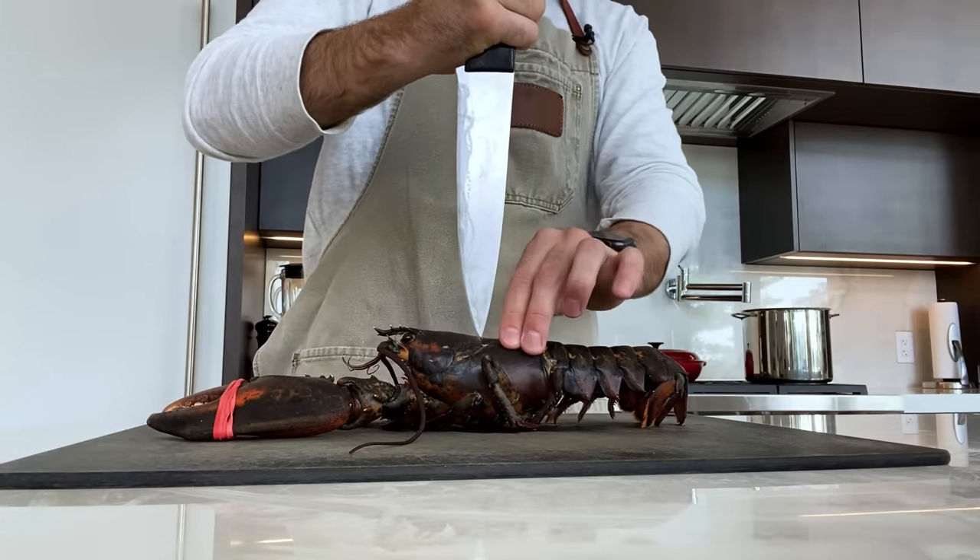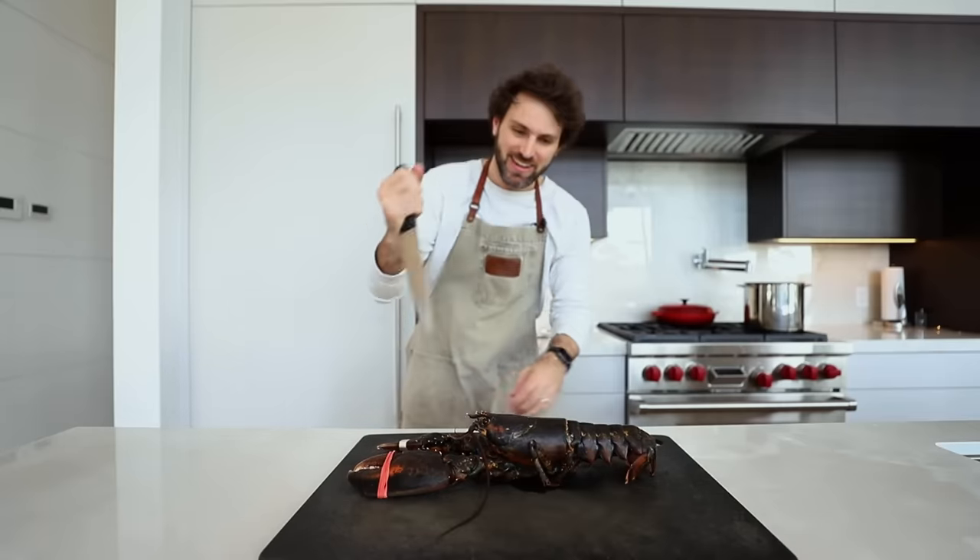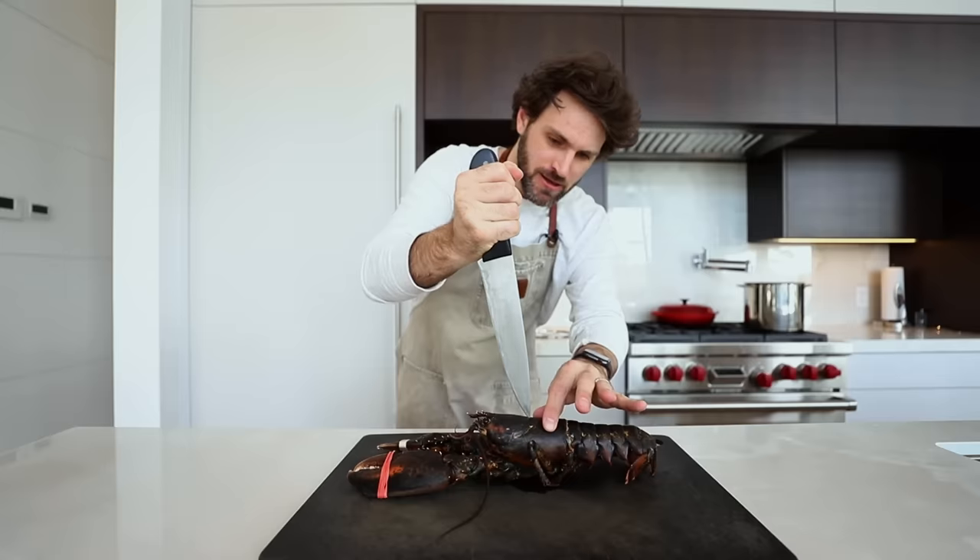So glad that part's out of the way. Before we move on, let me say something about killing a lobster - that was my fourth kill, each one well documented on this channel. It doesn't get easier, but also it does. On my very first attempt I was all up in my head, freaking out. This time I just got it done. If you love lobster meat, it comes with the territory unfortunately.